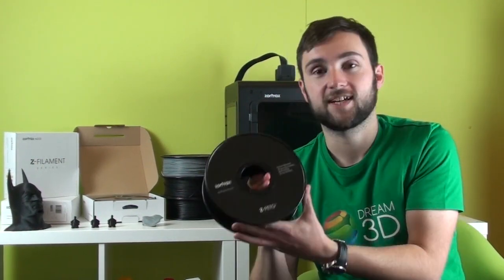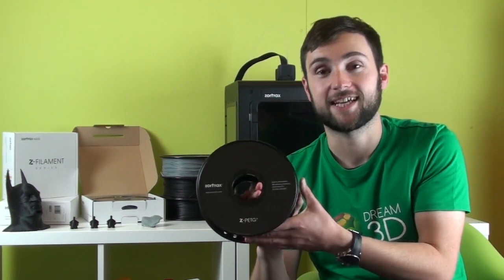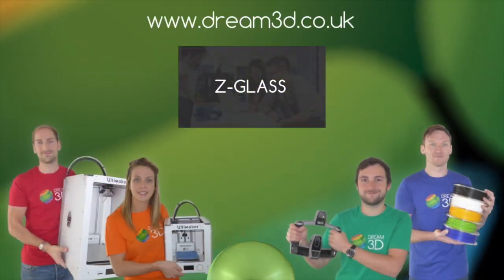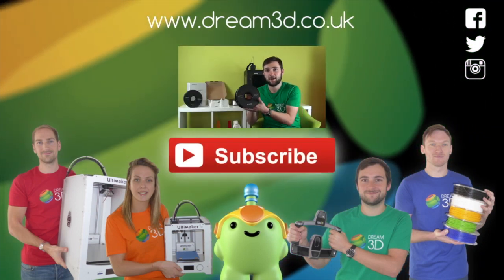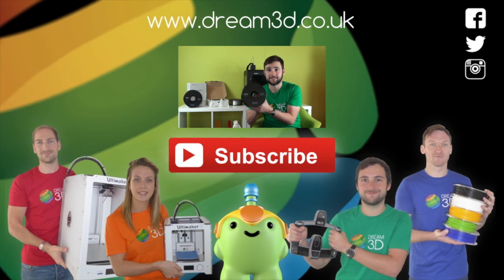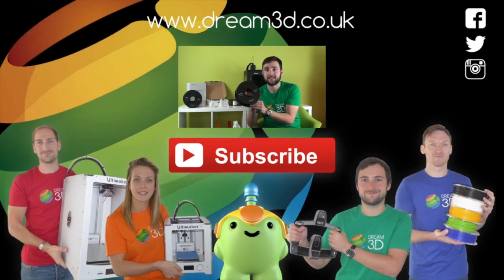If you want to find out about any of the other filaments for your Zortrax M200 then please check out our other videos. If you enjoyed this video please like, comment and subscribe. Also come follow us on Facebook, Twitter and Instagram. You can find out more about our products and services by visiting dream3d.co.uk.